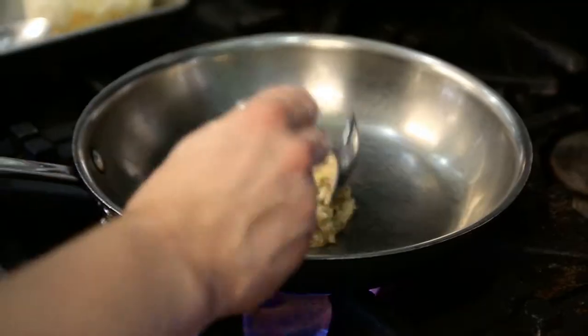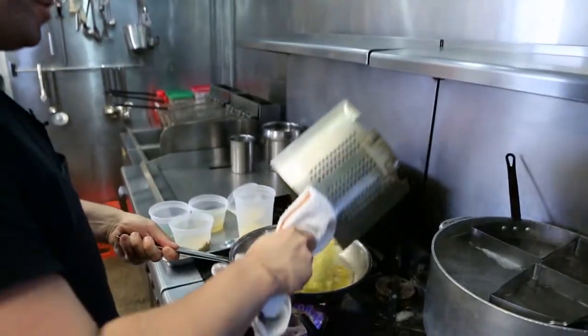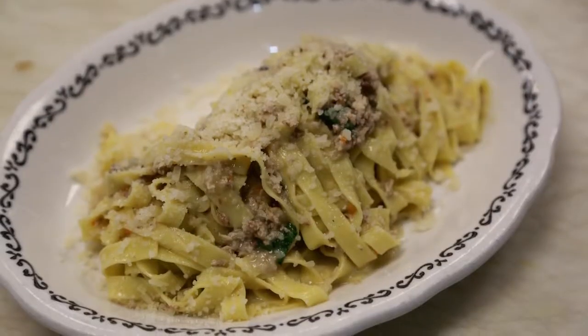We're gonna drop the pasta here first, and today we're gonna prepare the fettuccini with a ground chicken ragu. A little bit of chicken stock as well. We're gonna let the fettuccini finish cooking in the sauce. Throw some fresh chopped basil in here, and here you have it — our house-made fettuccini with chicken ragu and Bianco.